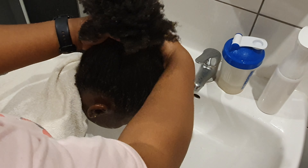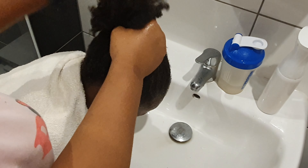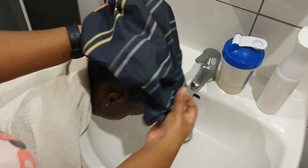After washing her hair, I used oil on it and styled it. Thank you very much for watching. Please remember to subscribe to our channel and see you soon. Bye!